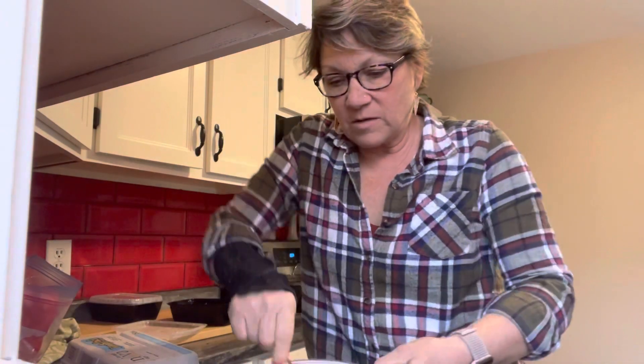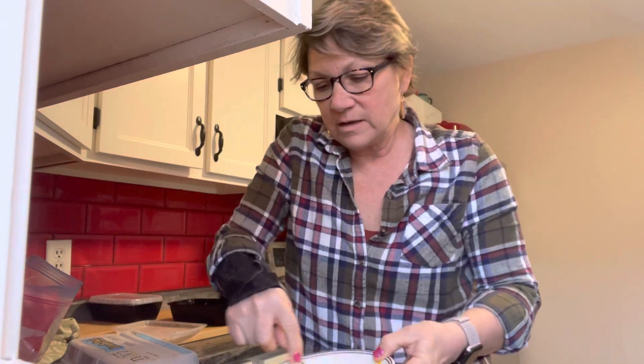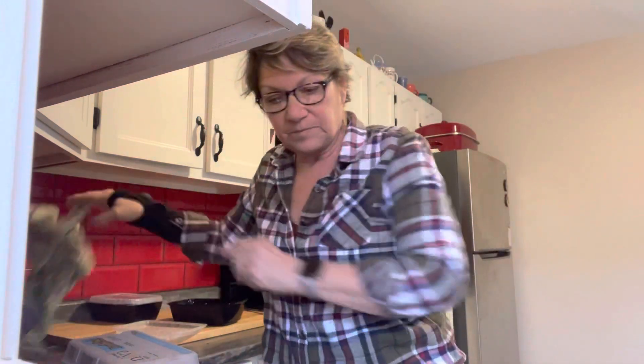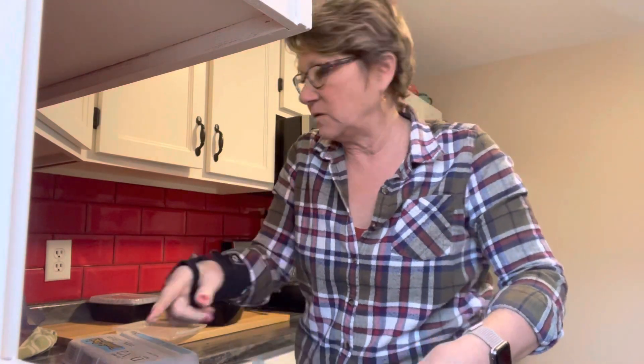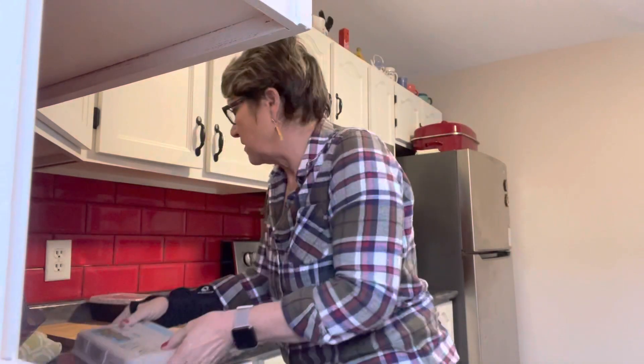I have my waffle maker preheating and I'll use the nacho cheese and two eggs — that's it. As soon as the light goes off, I will pop those in.